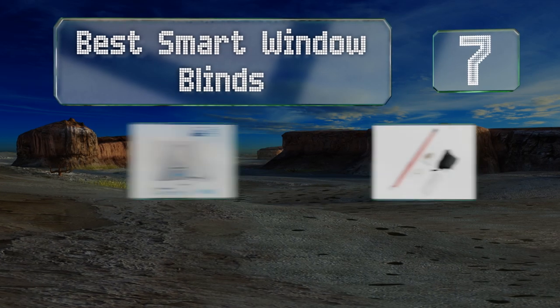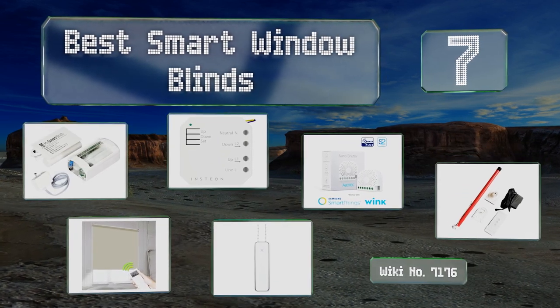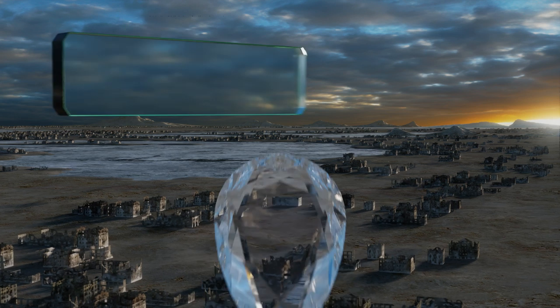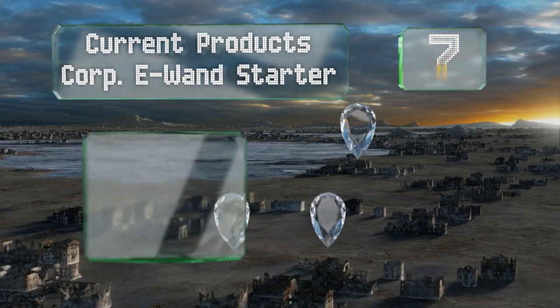Easyvid presents the seven best smart window blinds. Let's get started with the list. Starting off at number seven, the Current Products Corp e-Wand Starter arrives with three wands and a remote.